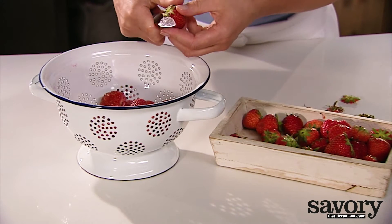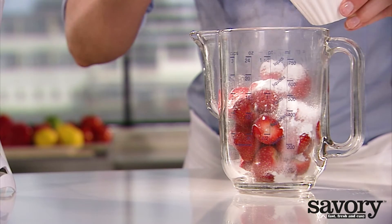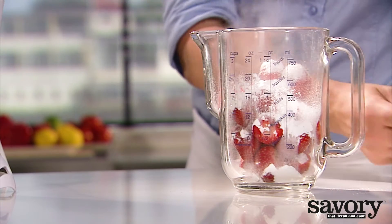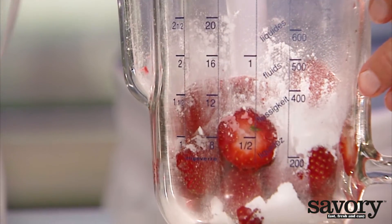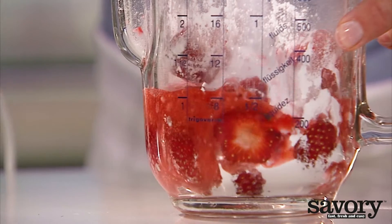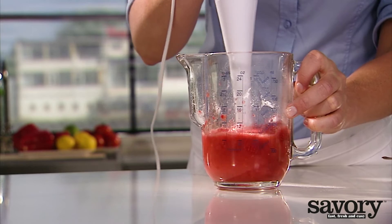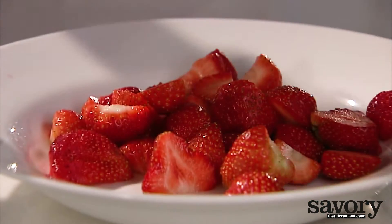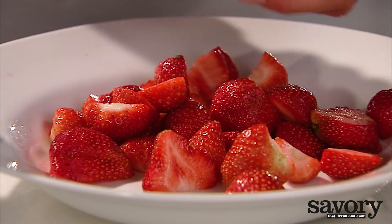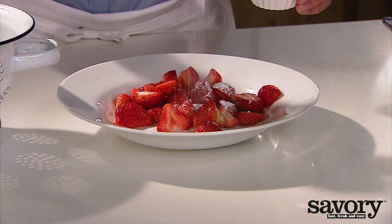Stem the strawberries and cut them in half lengthwise. Blend the first half with 2 tablespoons of confectioner's sugar. Halve the remaining strawberries and sprinkle with 2 tablespoons of confectioner's sugar.